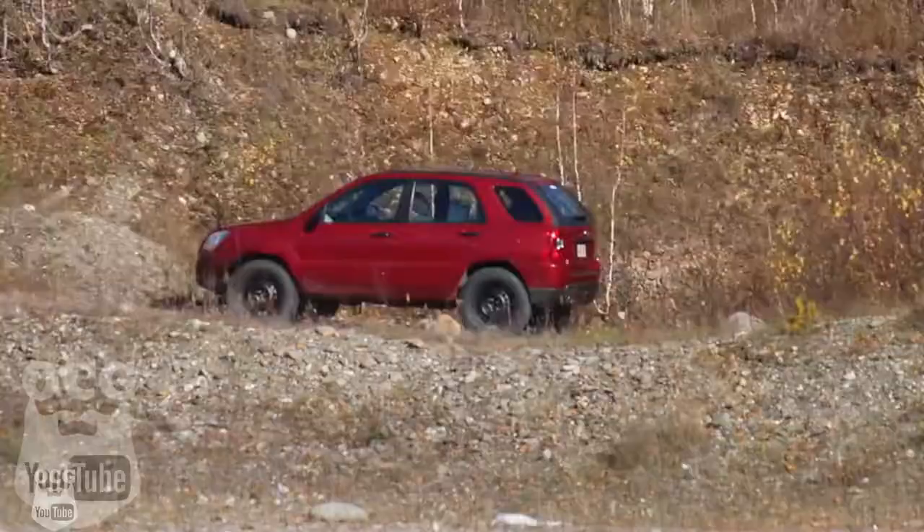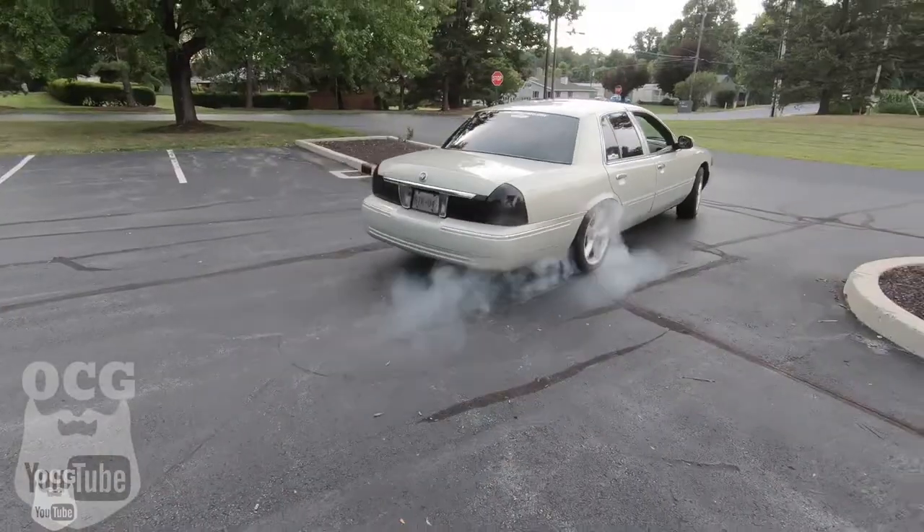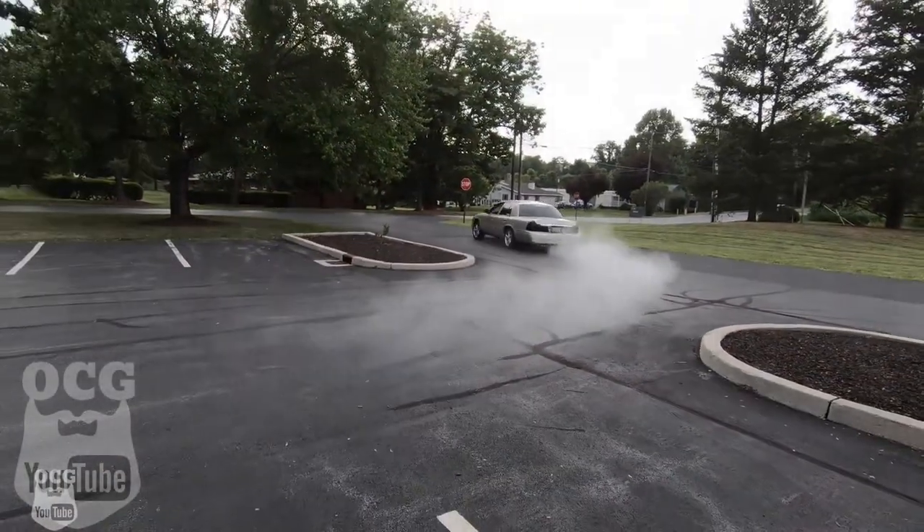Hey folks, welcome back to the channel. I'm Jason, you're watching Old Car Guy. Today we're going to be going over the specs on the small block Chevy that we're putting in Project Dale, so you're not going to want to miss it. Stay tuned. We're going to jump right into this video and show you everything.